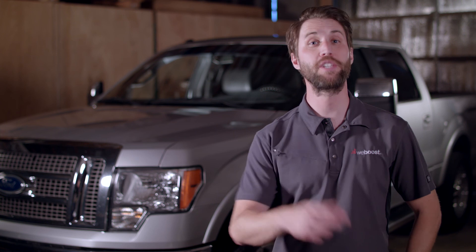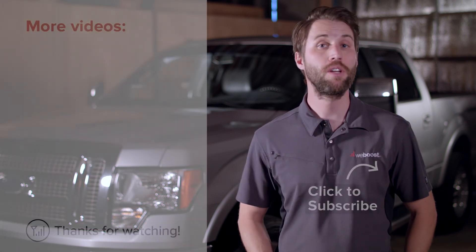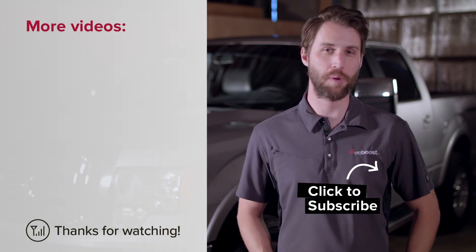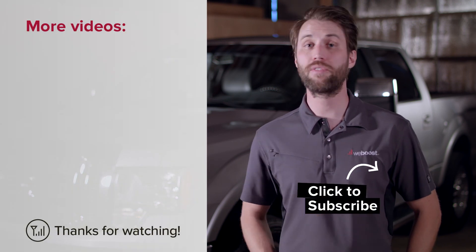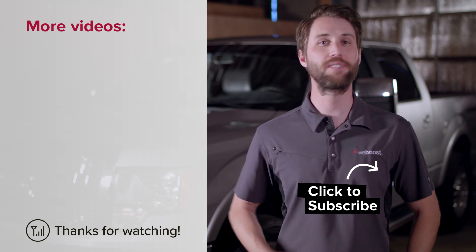So that covers how to install a cell phone signal booster in your truck. If you've got any questions about your installation, give us a call or check out our support center online — we'd be happy to help you out. Check out one of these other videos and please subscribe to our channel for new videos every week. Thank you, see you next time.